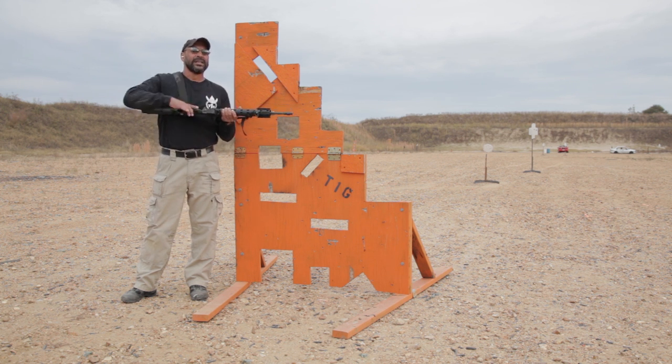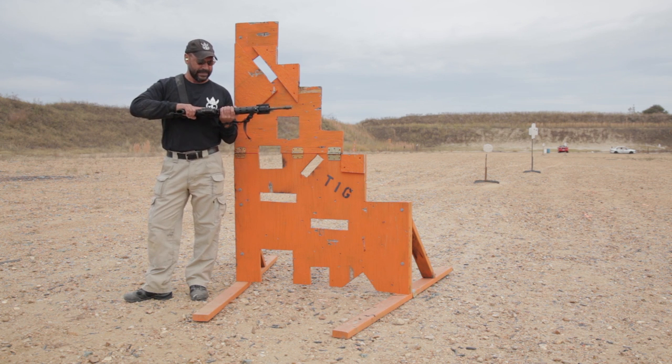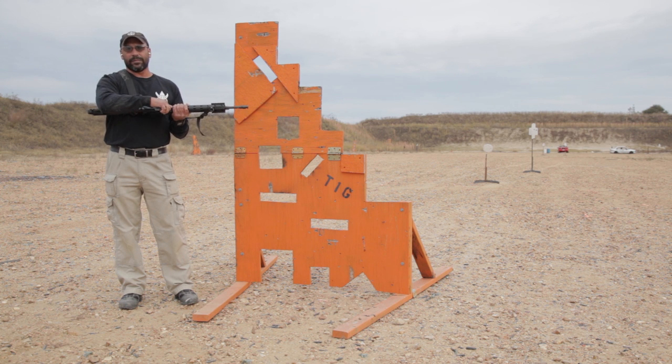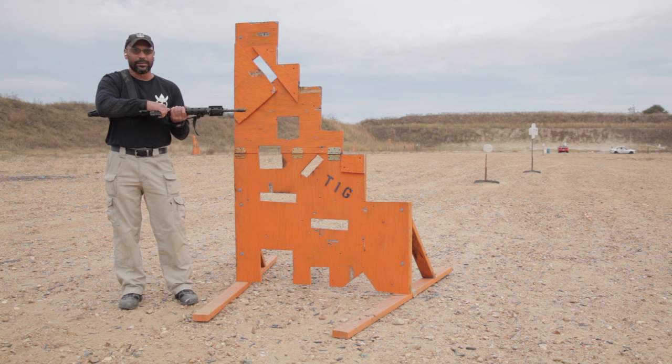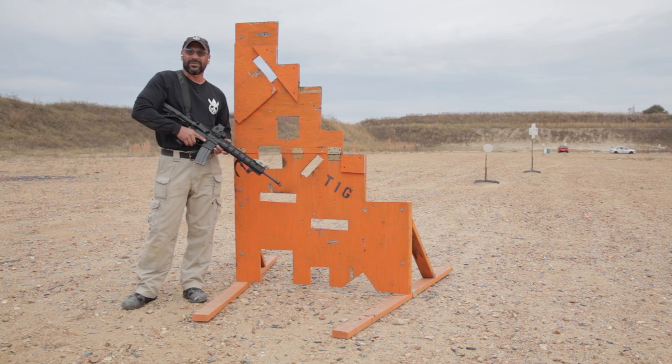At greater distances you do have to keep that trajectory shift in mind. One rule of thumb when you have your gun canted: aim toward the side your magazine is tilting to, because the bullet's going that way. Just know your trajectory.